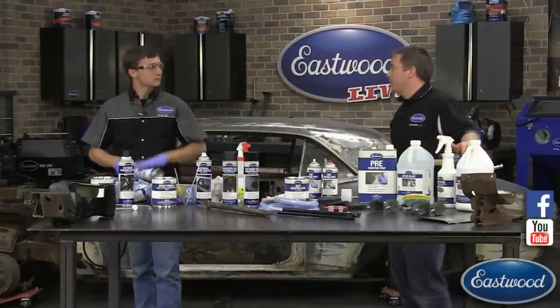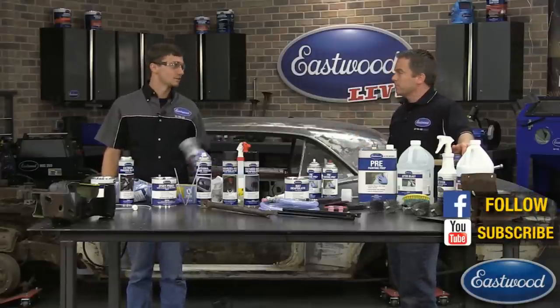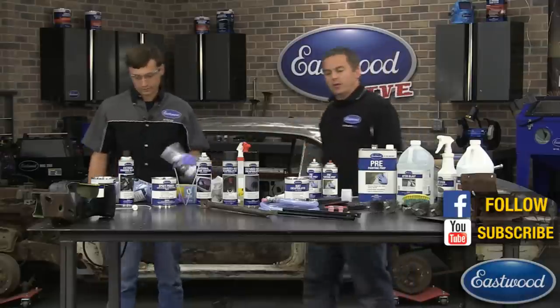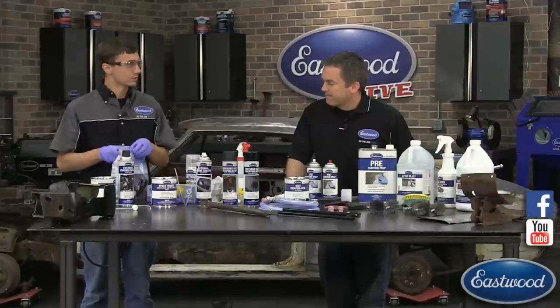One thing to note — epoxy primer is a pain to clean out of a paint gun because it's strong and it cures. When you do a quart or gallon of epoxy primer you definitely want to clean your paint gun right away. The 2K aerospray eliminates that problem entirely. Because it is a two-component product, when you spray it you're going to want to wear a NIOSH-approved respirator — also available at Eastwood. We carry the SAS Bandit respirators as well as the Gerson respirators.